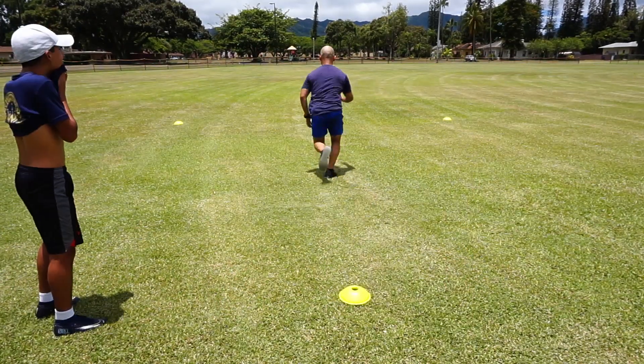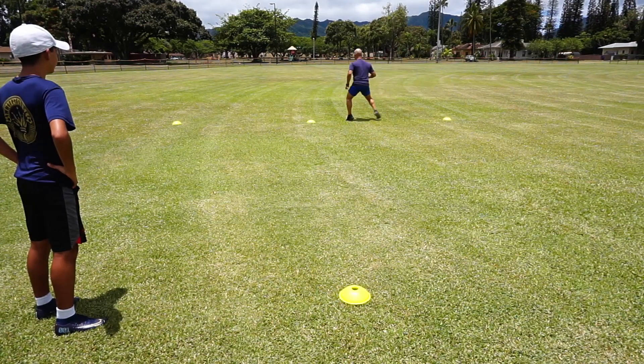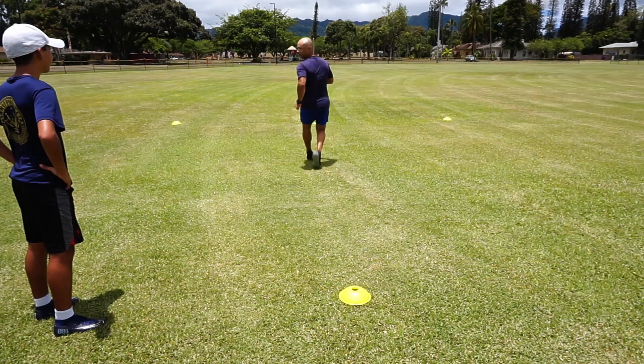Hey guys, let us know in the comments how you did on your sprint assessments. Hope you enjoy this content. Like and subscribe. See you on our next video.